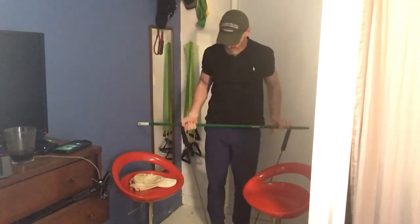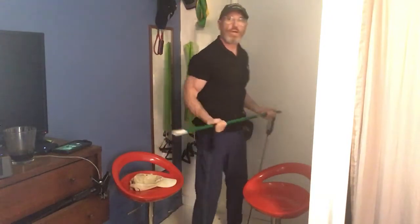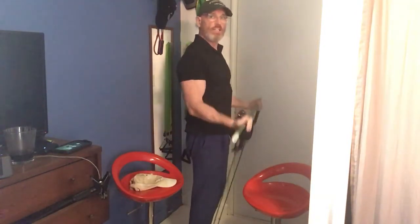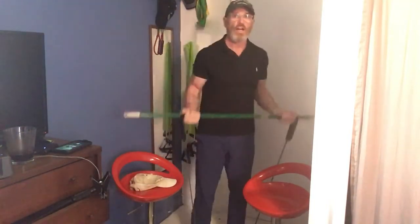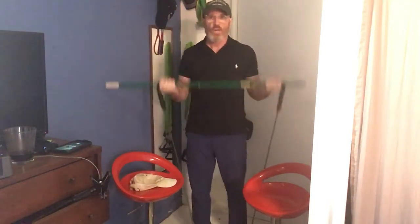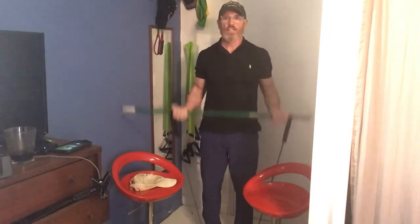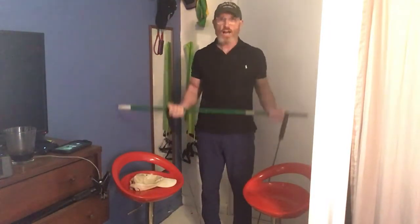Your shoulder press is tough. Definitely harder than the bicep curl. Here we go, bicep curl. [Counts 1-10, then 1-10 again.]